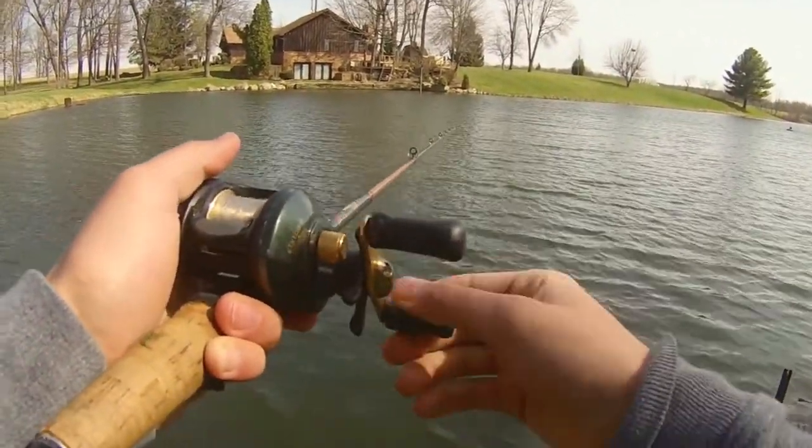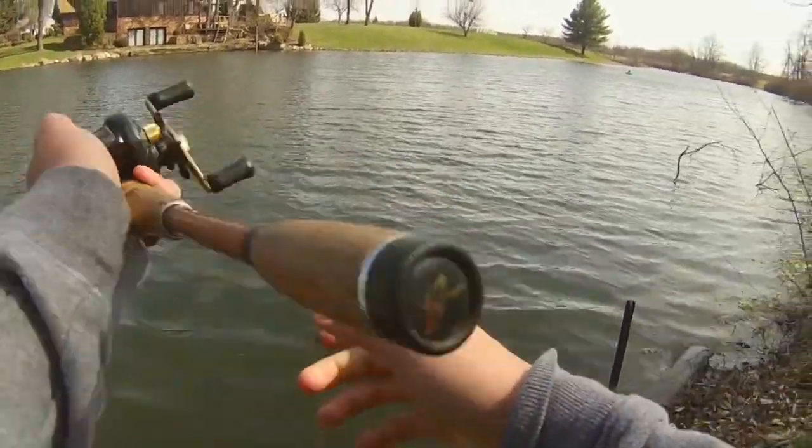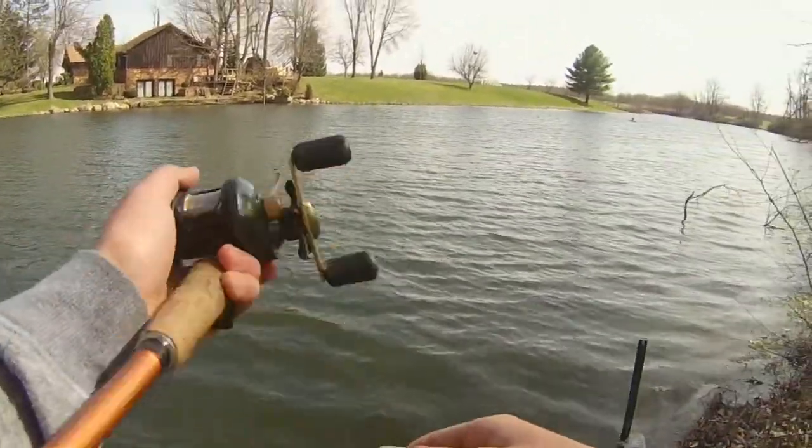I catch up to it with my 7-to-1-to-1 gear ratio reel, let it sit, do the same thing — just repetitive. And it's been catching fish, so hopefully we can get another one here.